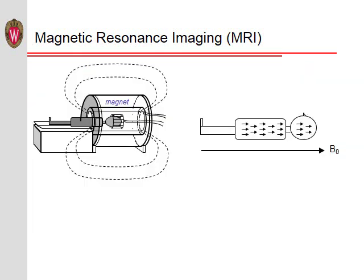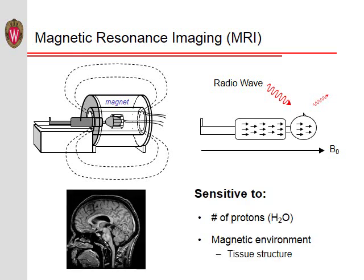Here is a brief one-slide overview of MRI. When a person is placed into the magnet, the nuclei of certain atoms, particularly hydrogen atoms bound in the form of water, like to align themselves with the magnetic field. We then send a radio wave into the body. The body briefly absorbs this radio wave and then re-emits it a short time later. This radio wave tells us about the number of protons — that is, the amount of water — in different parts of the body, and importantly, it tells us about the magnetic environment that that water is in. This magnetic environment is determined by the tissue structure. This, in a nutshell, is how MRI works.